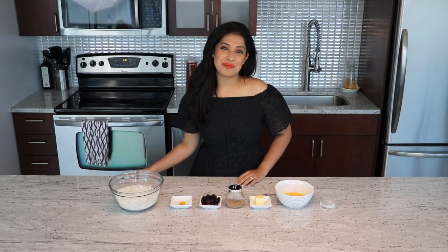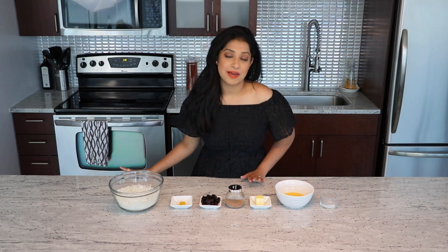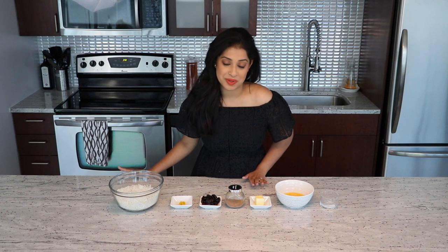Hi, this is Pooja and welcome to Food Without Borders. Today we'll be making another rice recipe because there aren't enough rice recipes in this world that I cannot share with you people.